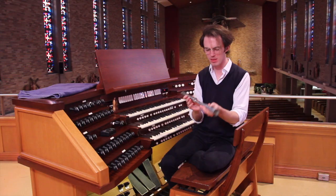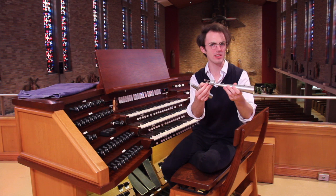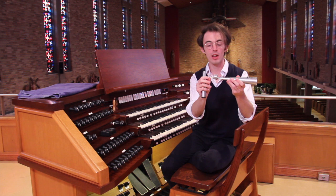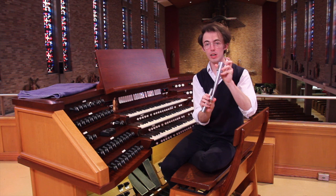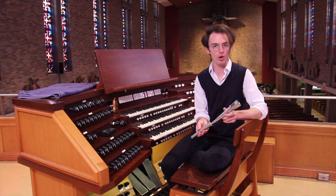So that's a trumpet pipe. As you'll see next week when we talk about the oboe pipes, the principle is going to be exactly the same — you're going to have a little reed vibrating against a shallot — but the oboe resonators are a completely different look, and that determines the sound. So you'll get a much softer sound on the oboe, whereas these trumpet pipes have a very piercing, loud, kind of exciting tone, which you want in a trumpet.